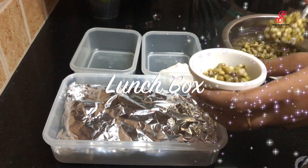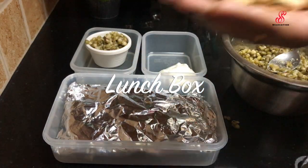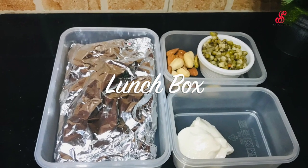Hello friends, welcome to SS Recreation. How are you? This is the final Friday, this is the next weekend. I am going to pack my lunch box in this video.